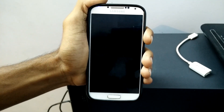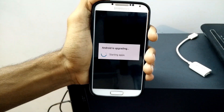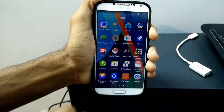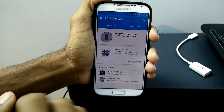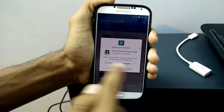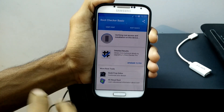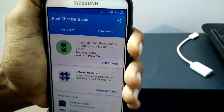The device is booting up — it takes less than a minute or less than two minutes. You can see Android is upgrading. Now open Root Checker, download it from the Play Store. Once you download it, open the app and click on Verify Root, then grant the access for superuser. Wait for the verification. You can see you have successfully rooted your device.